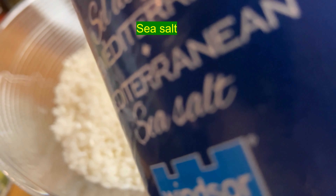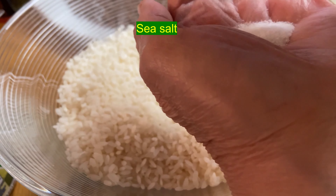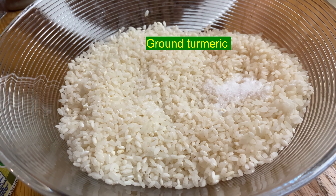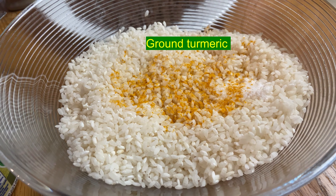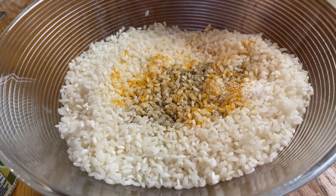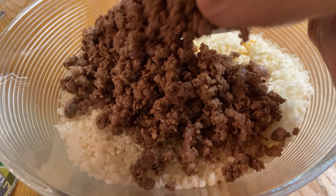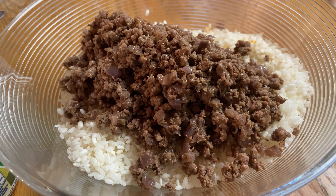We start by adding sea salt to the soaked short grain rice — almost one teaspoon of sea salt. Then a sprinkle of ground turmeric, almost a quarter teaspoon, and black pepper, almost a quarter teaspoon — you can put as much as you want. Here is the minced meat and onion I prepared ahead of time, and when they are cool I add them to the rice.